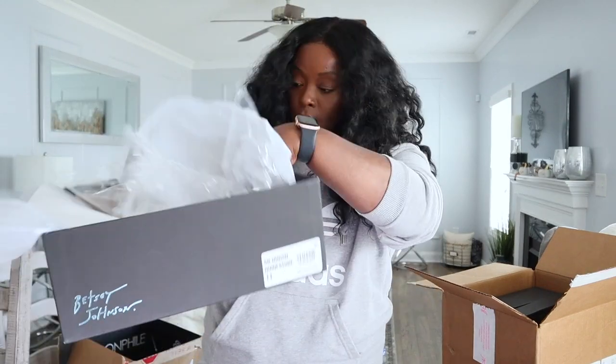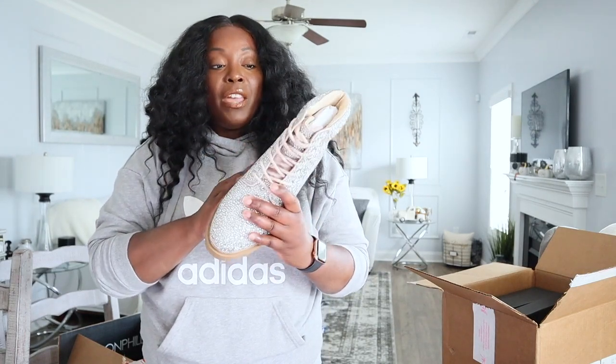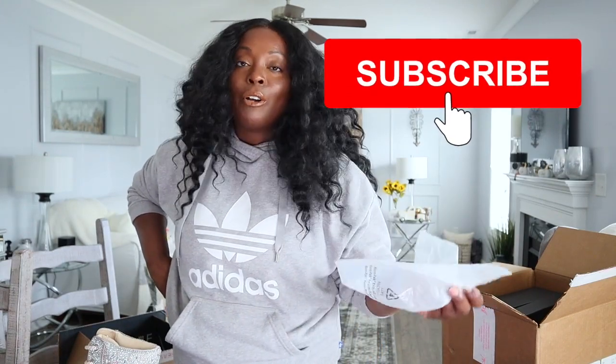I got these in a size 11. Typically I'm a US size 10, but according to the reviews I should go up a size, especially if I want to wear thick socks — and she do. So I went up a size. I'll try them on, wear them, and let you guys know if you should size up or stick with your normal size. Keep me accountable — remind me if I forget. While we're talking about having each other's back, go ahead and hit that subscribe button. It's free. Support your girl.